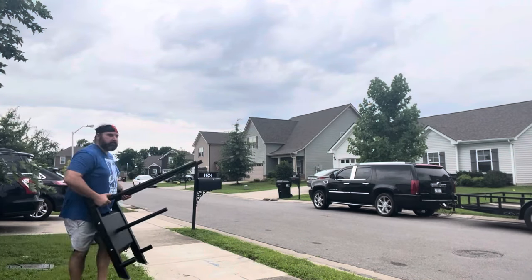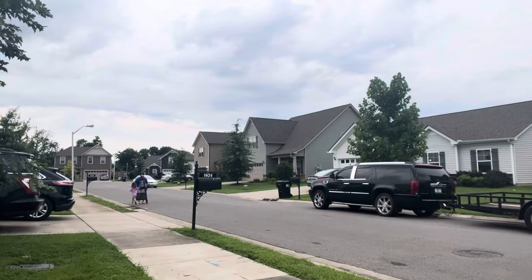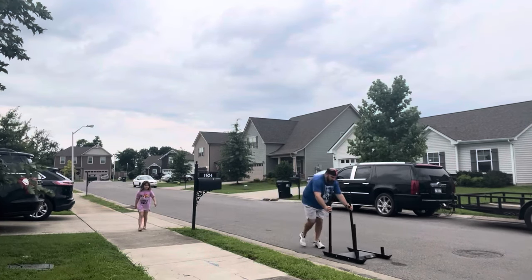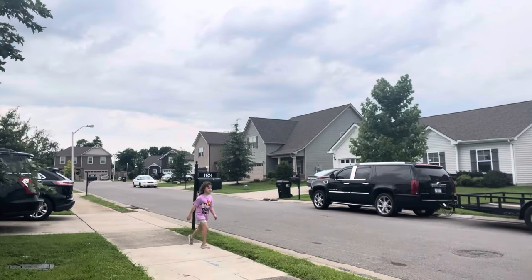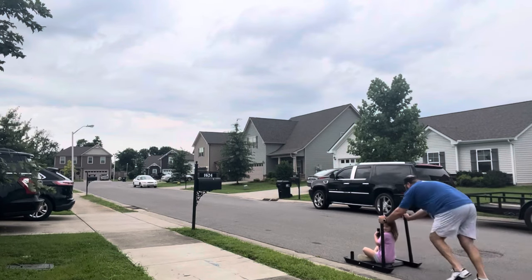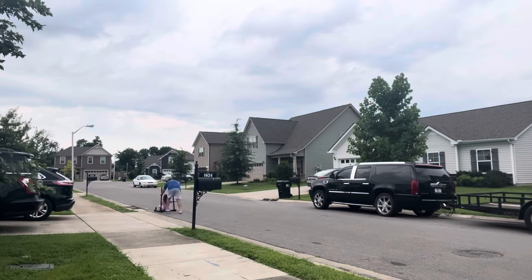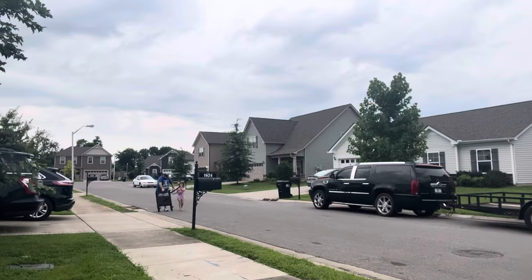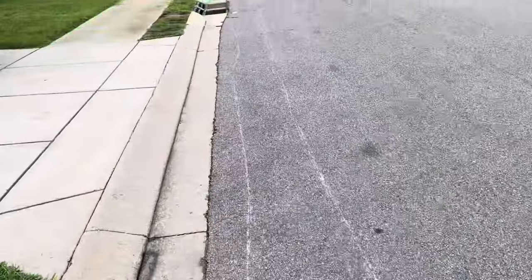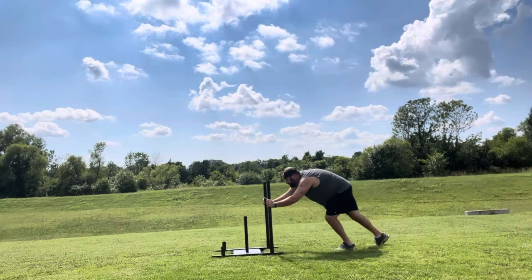We've got it all together, and we're going to take it out to the street and see how it goes. I would highly recommend tipping it up on the front and carrying it on these bottom posts — if not, you'll possibly knock yourself in the shins. Here's me just testing it with no weight, seeing how it's going to slide on the asphalt. And here's my daughter telling me it's leaving marks on the road. You'll hear it grinding on the asphalt — that's just metal on the asphalt grinding; there are no skis or anything on the bottom. It's just straight metal.